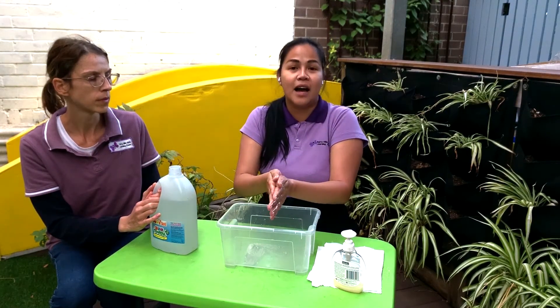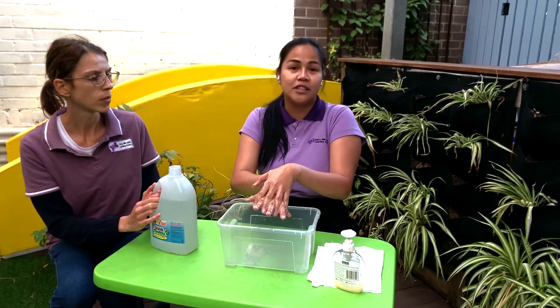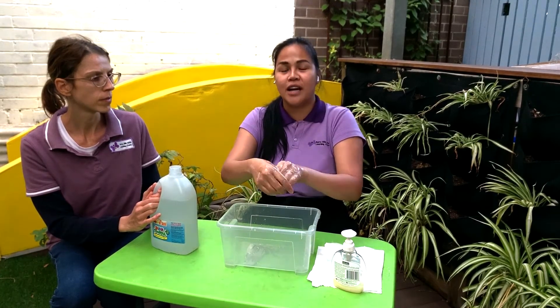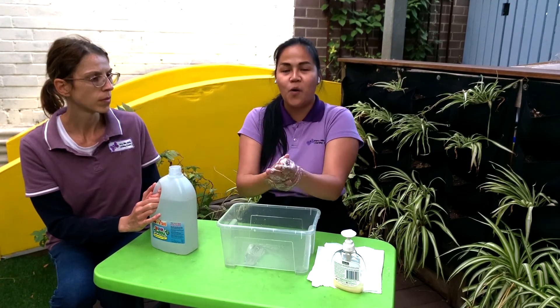We can sing 'Happy Birthday' or our favorite — using a song with the children: This is the way we wash our hand, wash our hand, wash our hand. This is the way we wash our hand all day.